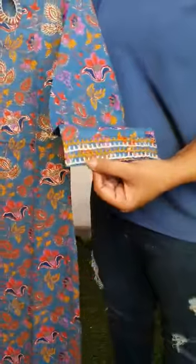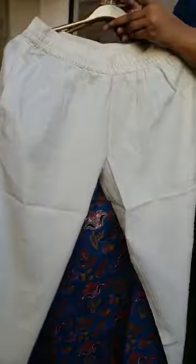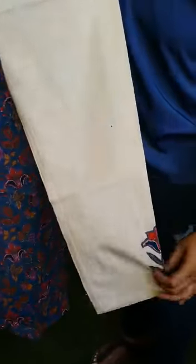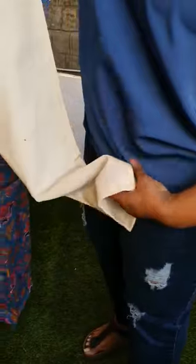The three-fourth sleeve also comes with detailing of thread embroidery. It comes with a very smart jute cigarette pant, and the highlight is the patchwork given in the lower portion — a beautiful patchwork.